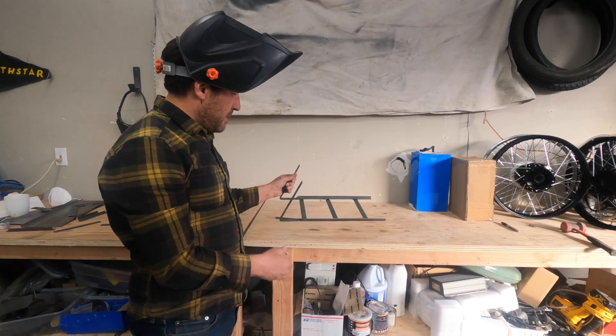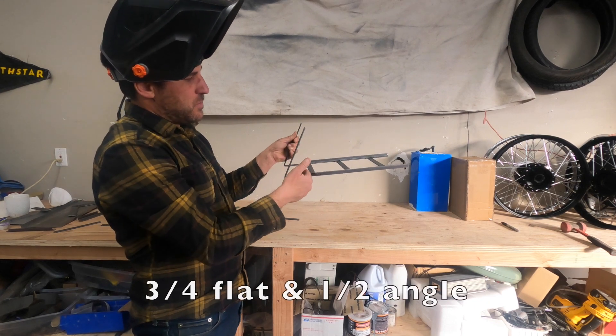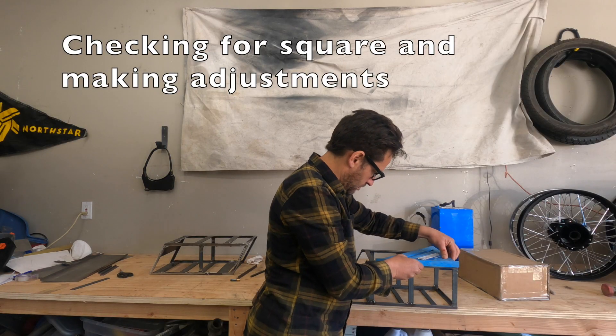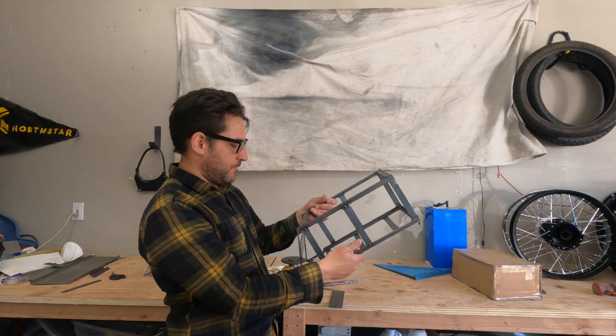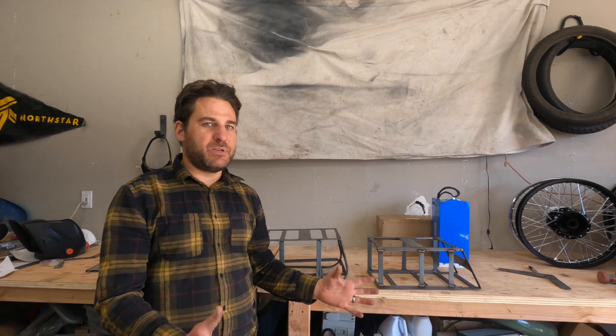Here's the first part of the angled style box — I've got the ends welded on, the bottom rails in, and supports on. Making good progress; I've got everything tacked up and now I'm going to weld in this top support right here.